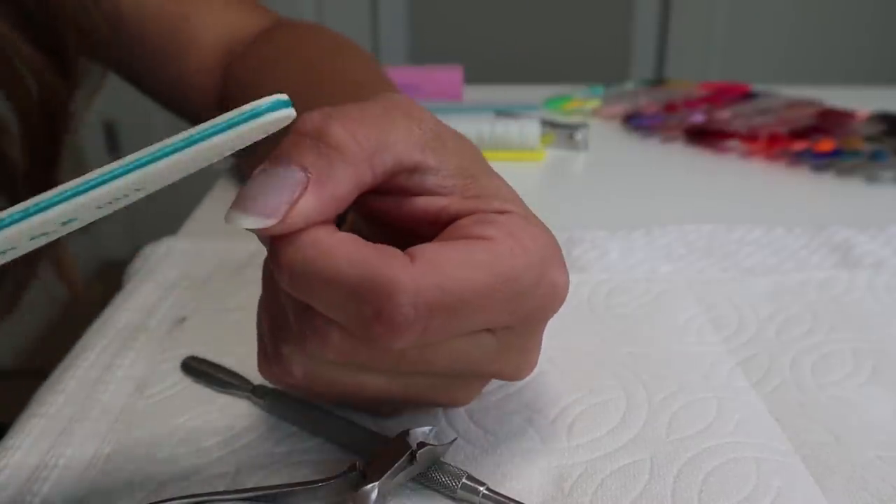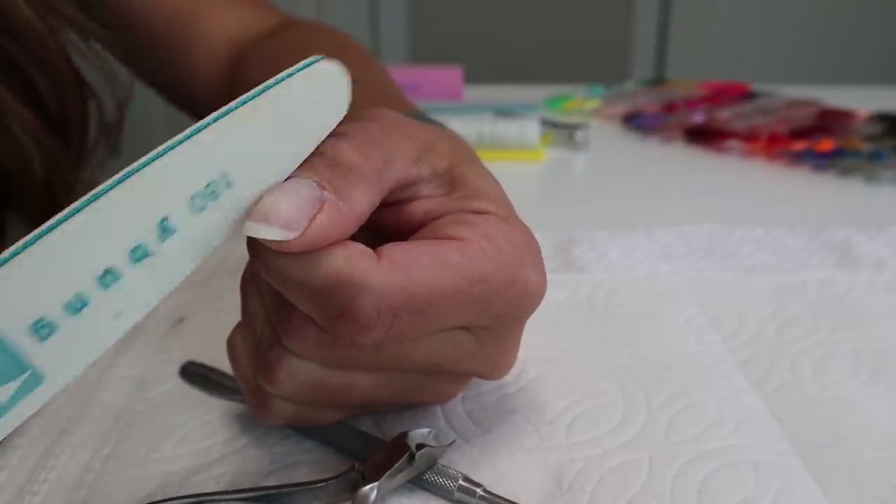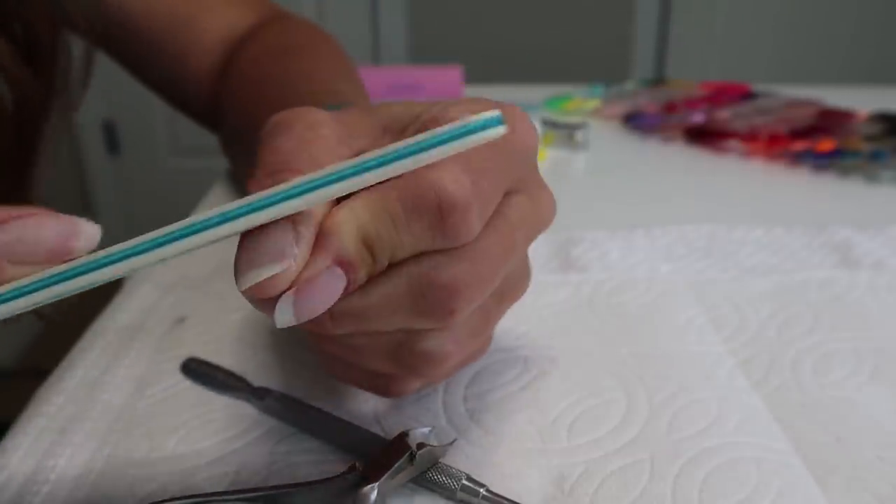Now that you've pushed back and clipped your cuticles, it's time to prep the nails. Take your file — 180 grit at least — because you don't want anything coarser on your nail for gel polish. You're going to rub this along the top of your cuticle to get off the cuticle that has grown onto your nail — you'll see a little bit of white — so just lightly etch it off, right here at the top of your nail, to get off all that extra cuticle so the polish will stick.